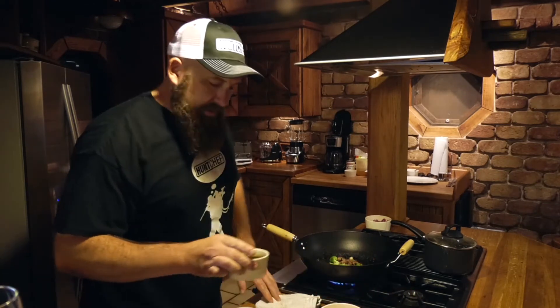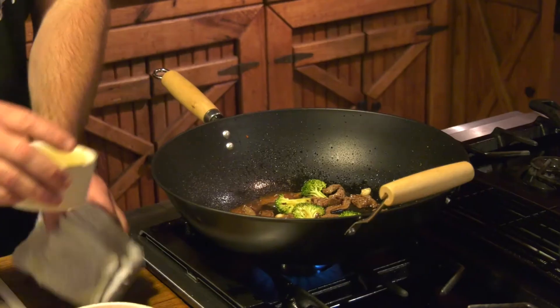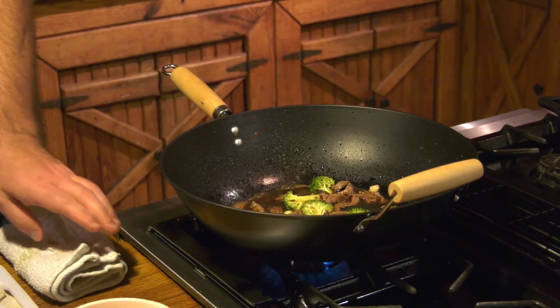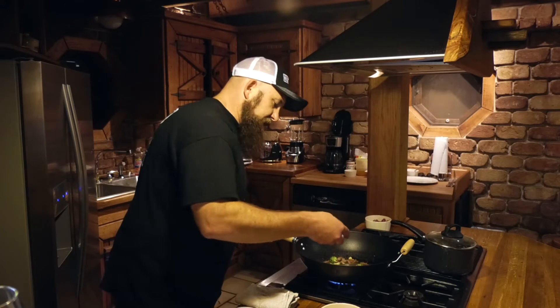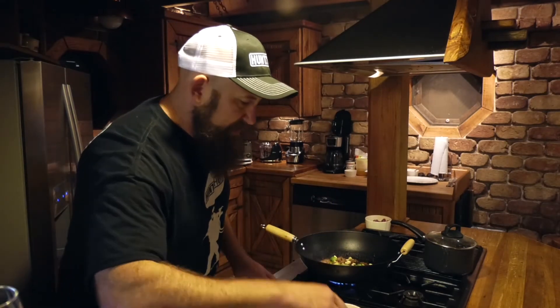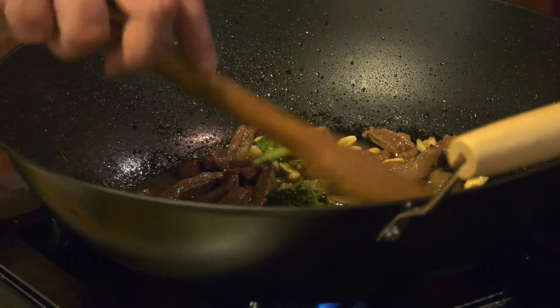We've got some great low-sodium soy sauce — add that. It's got a little bit of apple juice to help balance the soy. Sweet and spicy is how I like these, so we've got some white sugar we're going to sprinkle over. It's going to do two things: sweeten the dish up, and as it reduces, it's going to help thicken the sauce as well. We've got our peanuts — we're going to put some in here to cook and save some for raw crunch on the wraps themselves. We're going to bring this to a boil, let it reduce just a bit, and then we'll be ready to put our lettuce wraps together.